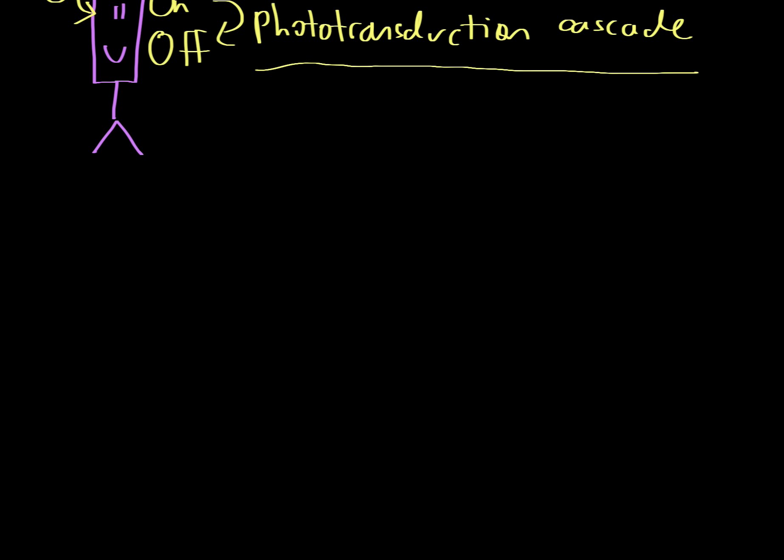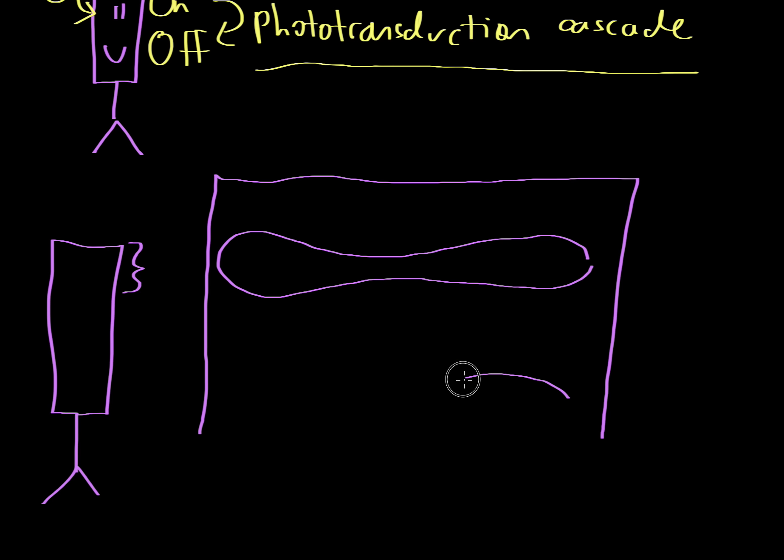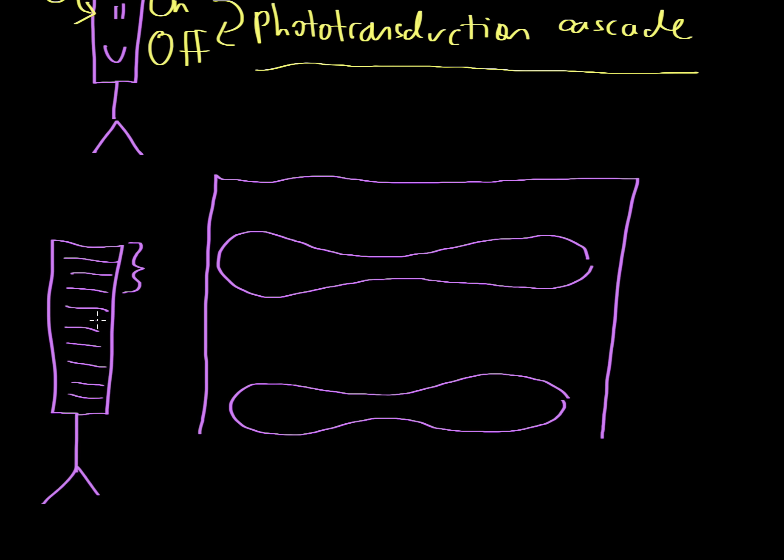Let's examine the phototransduction cascade in more detail. I'll redraw just the top part of the rod, much bigger so we can make sense of what's going on. Inside the rod there are a bunch of thin little disks stacked on top of one another — hundreds of them — filling up the entire rod. The same thing occurs in cones but we're focusing on rods here.